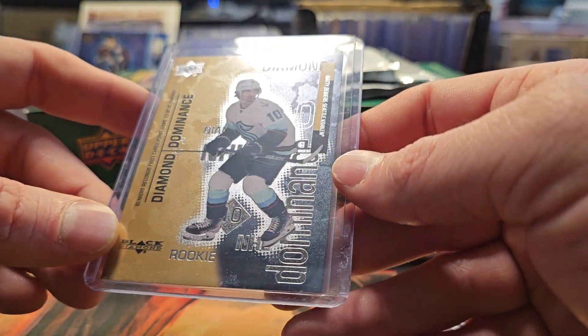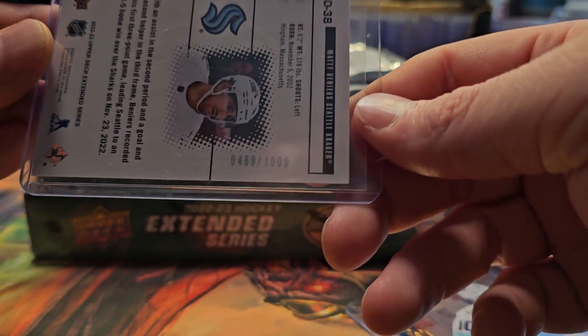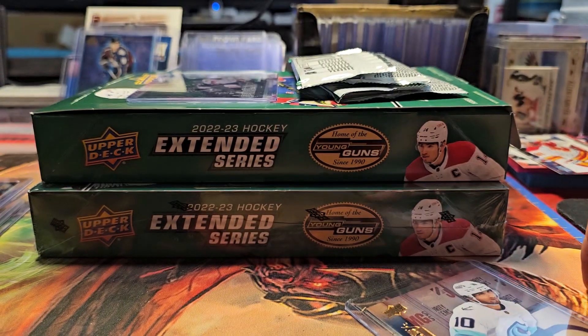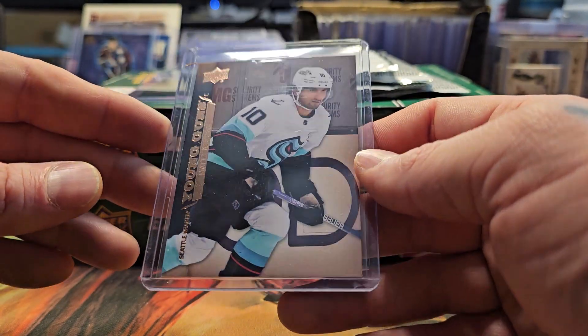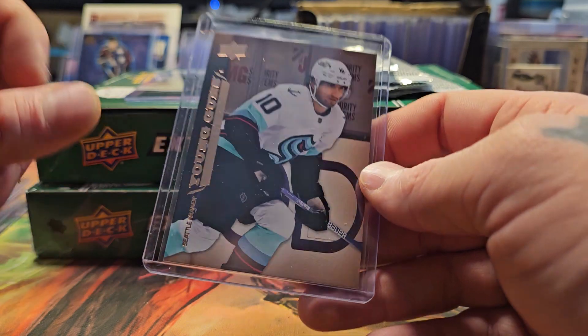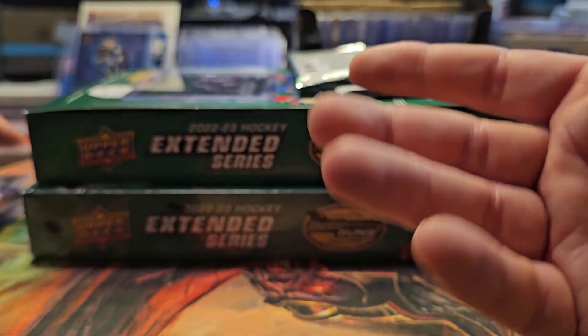Here's a Diamond Dominance rookie of Matty Beniers numbered 2 out of 1000, and then here's an old school retro Young Gun insert of Matty Beniers that was also in the same box. I can't remember what year those gold ones were from, but that's just out of one box.